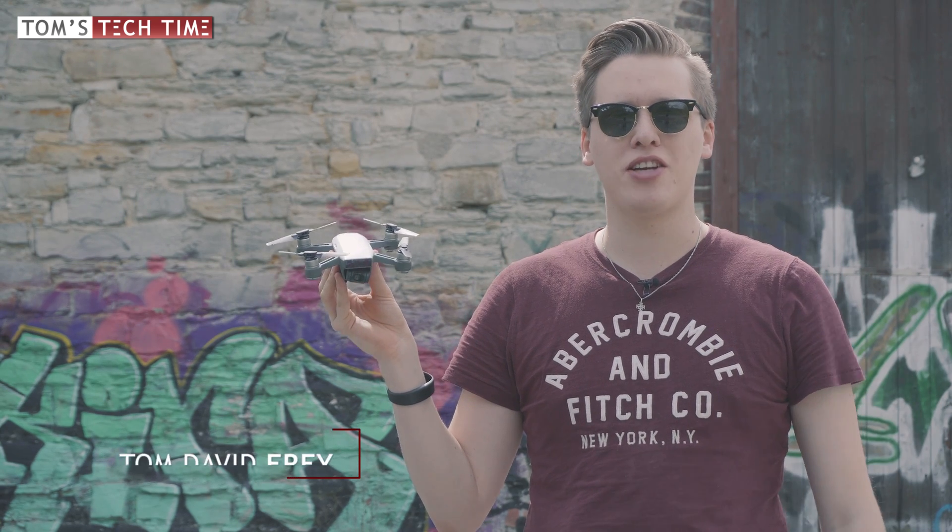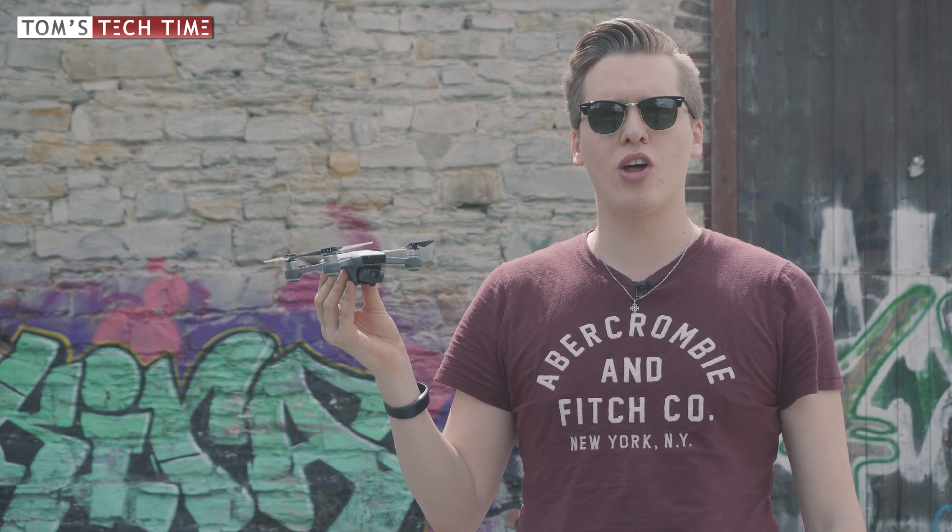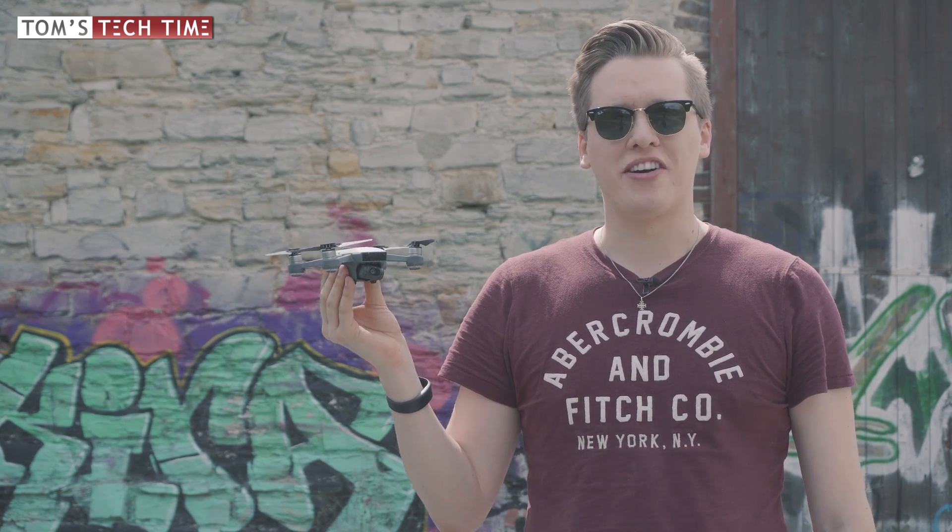Hey guys, what's up, it's me again, Tom from CTT — Tom's Tech Time. Welcome to this awesome video. You should know that this video is only one out of a whole series of extreme durability tests. If you want to watch the others, there is a link in the video description below. Right now let's get this episode started.